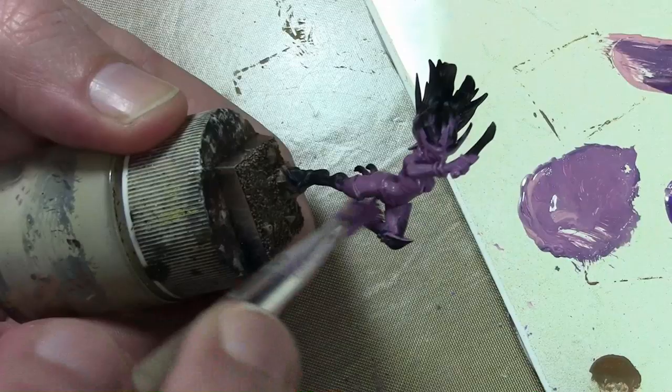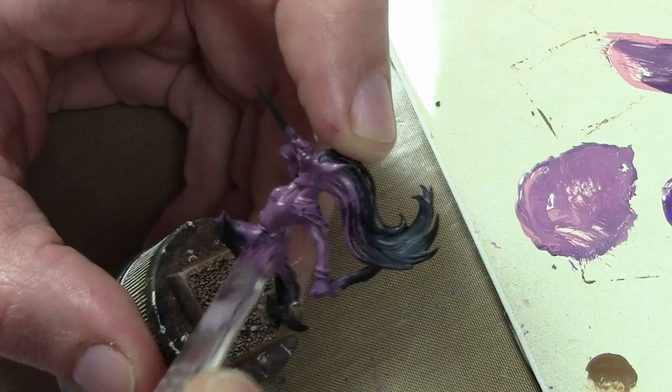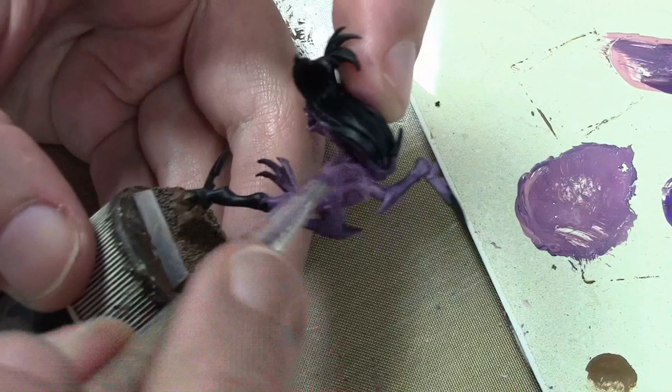I'm always telling people you should not be afraid to mix your paints — it's part of layering, and it's something you have to learn. Even if you don't get the exact same mixture every time, when the entire army or unit is all together, you're not going to notice any subtle differences. This is an exception to the rule because I am using three colors and they are all performing a different task.